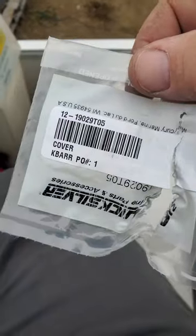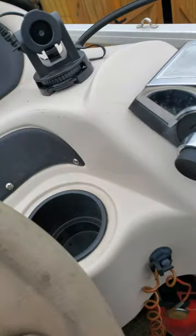Here's the part number for the cover — see here, part number for the cover.